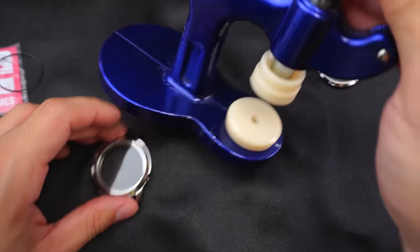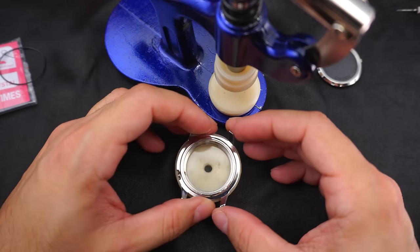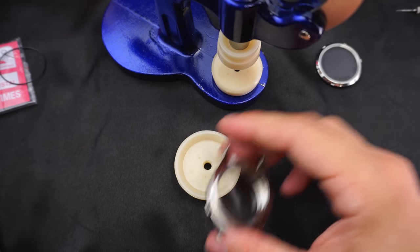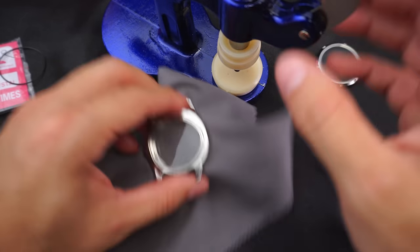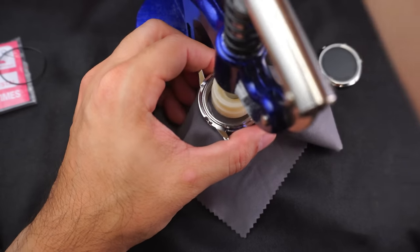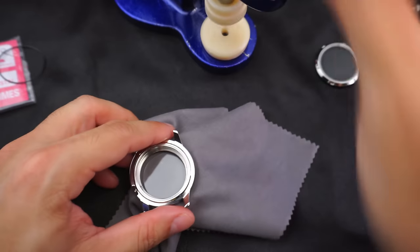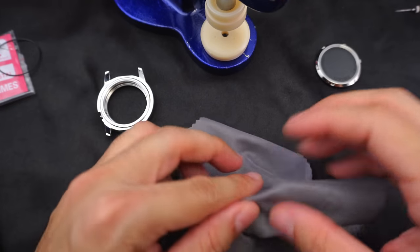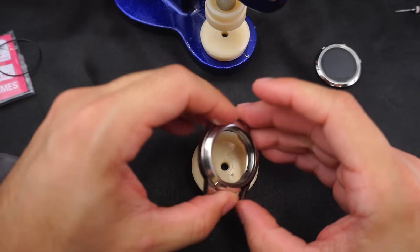I already have the pre-selected dies for the case. I'm gonna put the case upside down on one of them, but first I'll put a piece of cloth over it so you don't scratch the case up. Get the crystal press and just quickly press it — crystal is out, bada boom bada bing, so easy. Throw that old crystal away and flip the case over.